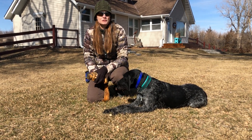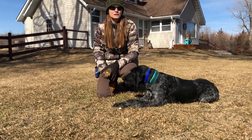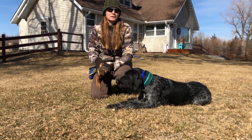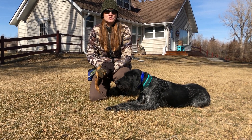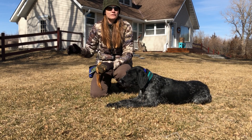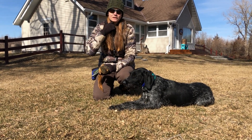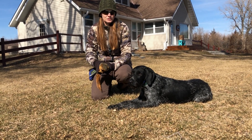Anytime we introduce a new species, just like when we start introducing new dummies, we start off by going back to step one of force fetch. So I'm gonna have her take it out of my hand, and once she's doing that, we'll move to taking it off the ground. Once she's doing that, I can start sending her for longer and longer retrieves. Alright, so we'll start back at square one.